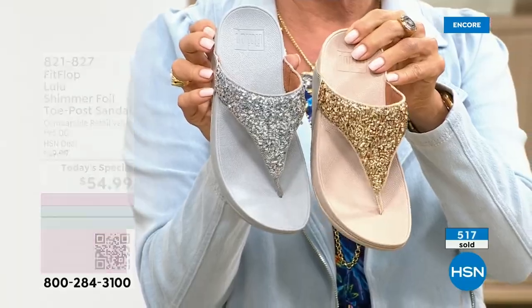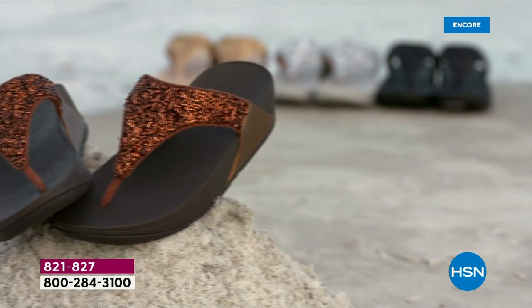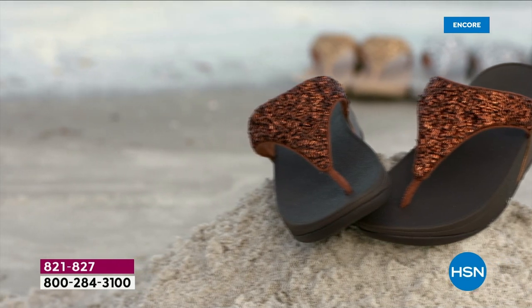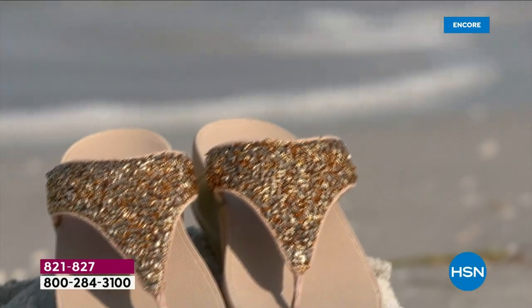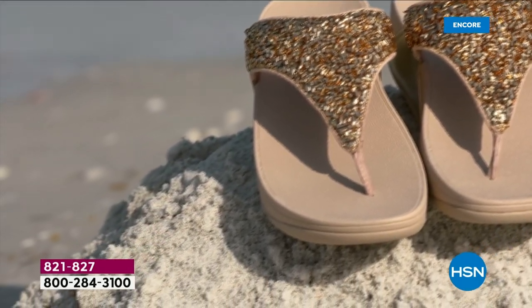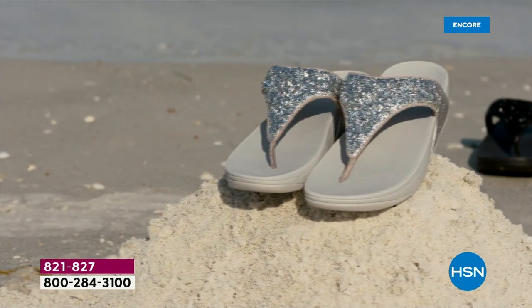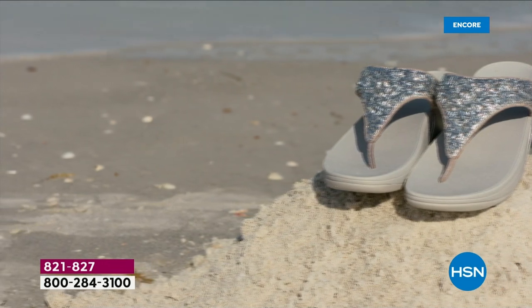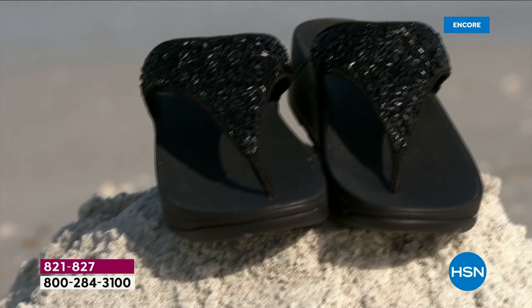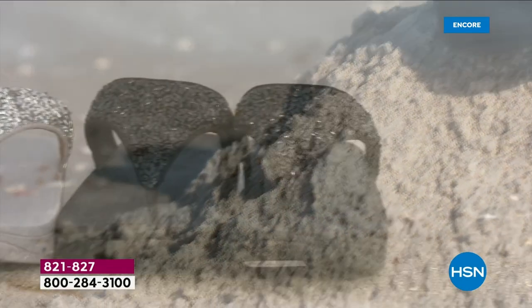Here's your silver next to the gold — the outsoles are different too, dyed to match, for every color. They were doing such a fun photo shoot with these at the beach. If you're from a cold-weather state this time of year, buying something for spring and summer when it shows up is that hope you need to get through. It reminds you of the beach or warm weather. Often sandals don't go on special until fall, so we're leading into the season with an amazing FitFlop Today's Special.